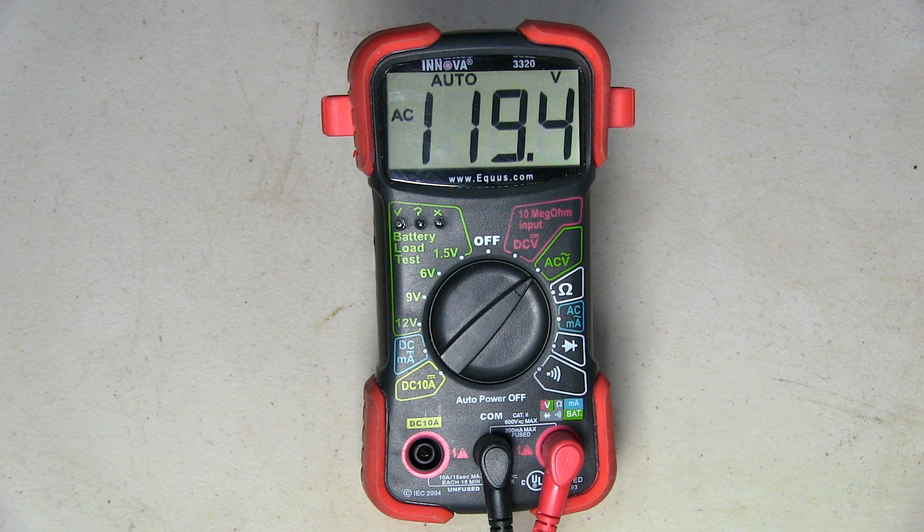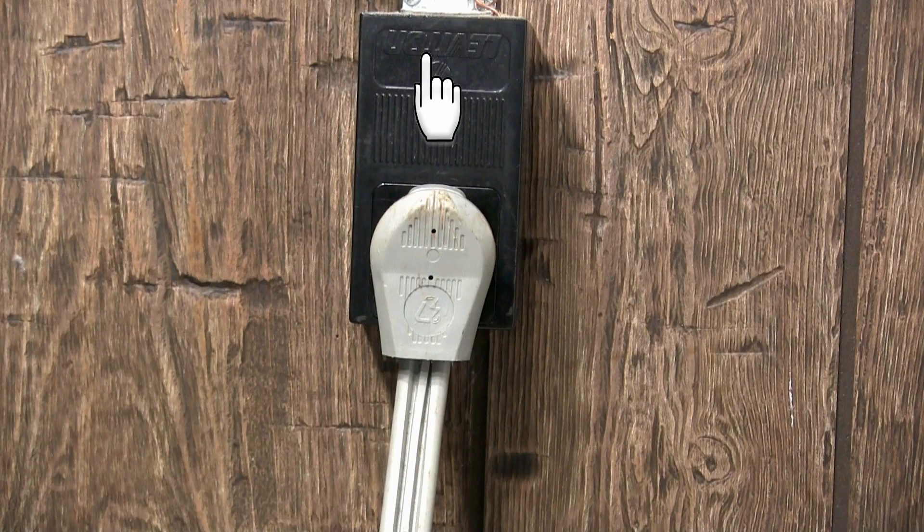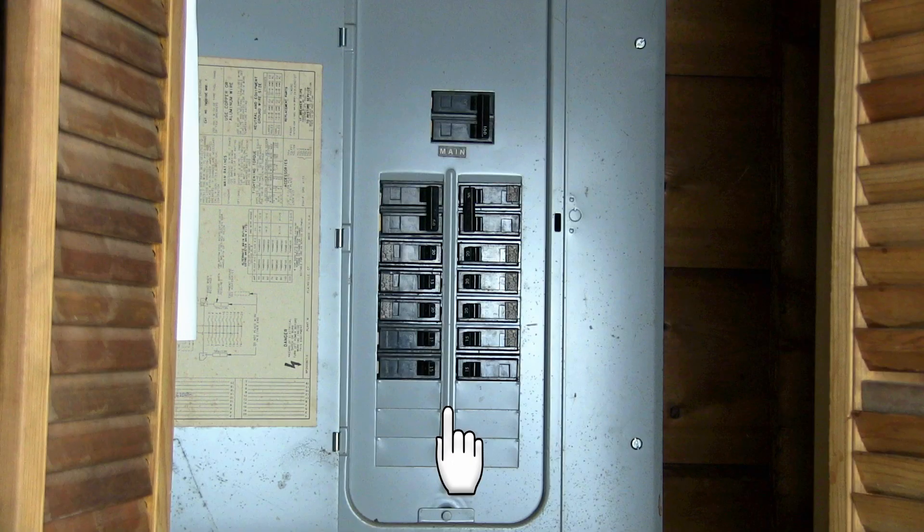Each of these two readings should be between 100 and 120 AC volts. If any of the readings are below what they're supposed to be, the problem could be in the wall outlet, in the power cord, or in the fuse or circuit breaker box.